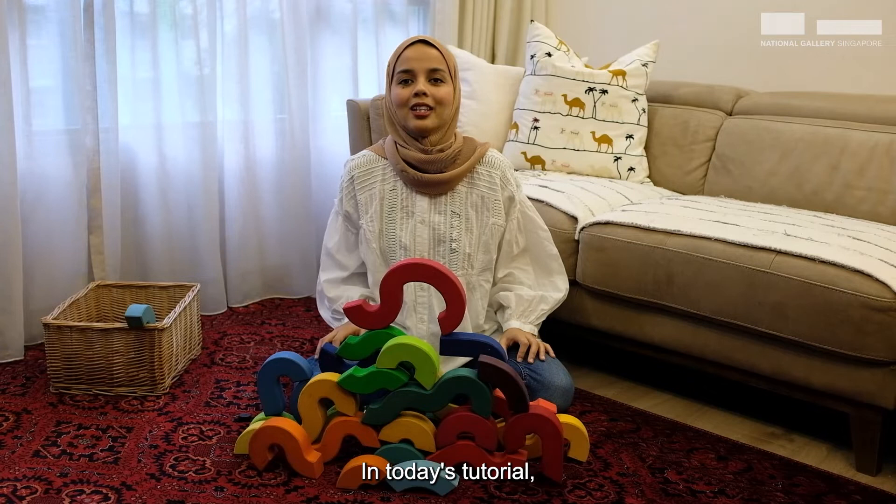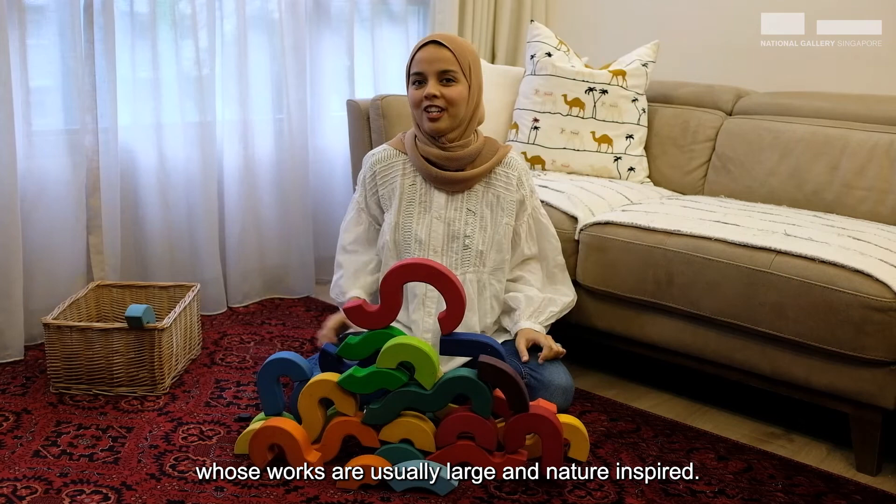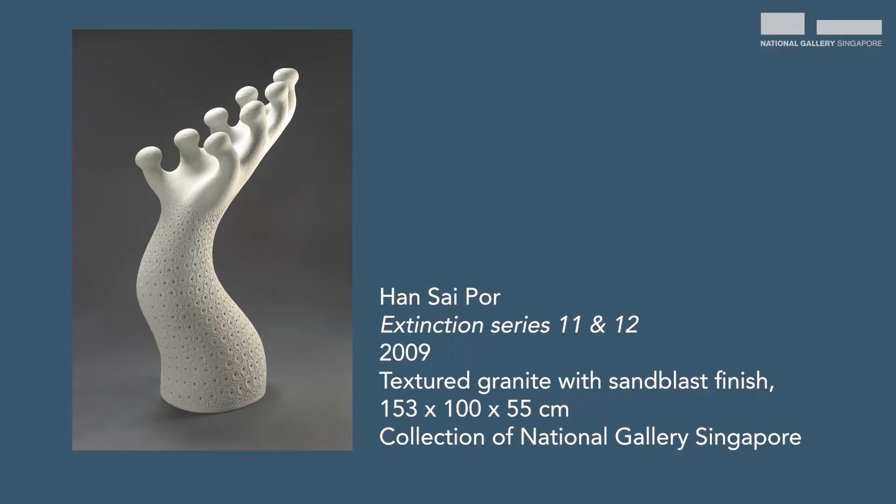You can walk all around it and look at it from different sides. In today's tutorial, we will be looking at a sculpture by Han Sai Por, a well-known Singaporean sculptor whose works are usually large and nature-inspired. Let's go!